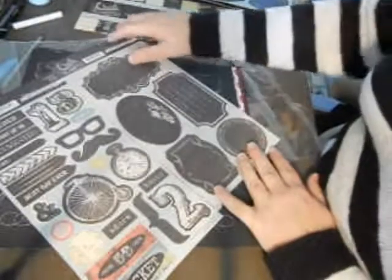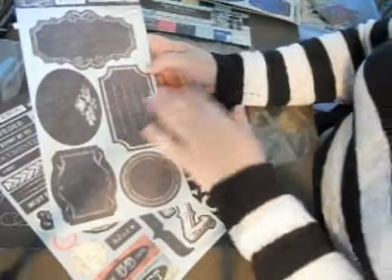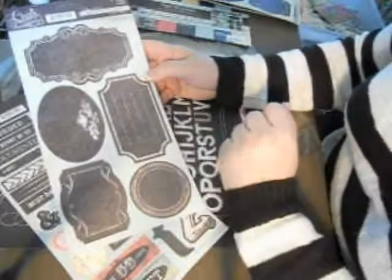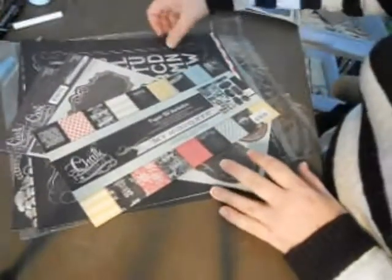You also get these two sheets of stickers. These are the labels I was referring to that would look great if you wanted to put them on jars, containers, or in a craft room on some of your plastic bins to label them. Since you can write on them and erase, they're awesome. So this is what comes in the kit — again, $12.99.